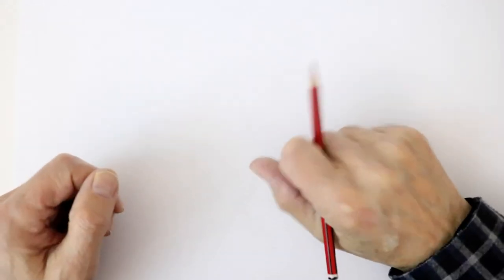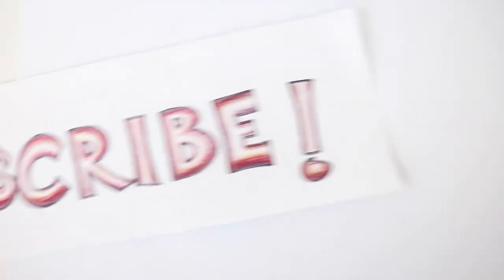Hello and welcome again to my series on sketching birds. Before we go on, if you could subscribe, that would be really nice. Thank you. And also ring the little bell icon if you want to know what's coming up next.